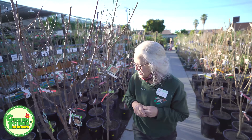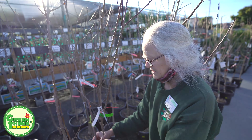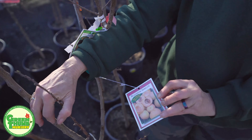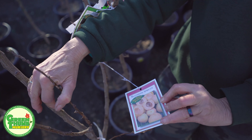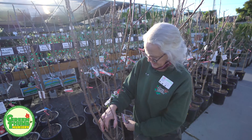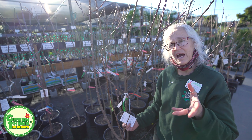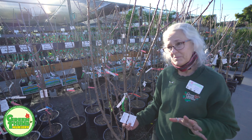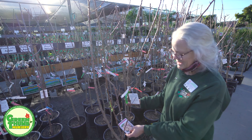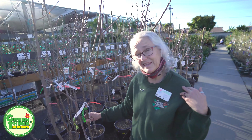Now I'm going to move on to the apricots. Unfortunately apricots have a tendency to need a little more chill. This particular one is one of my favorites — it's a Blenheim or Royal apricot. It has a large fruit and it is very sweet. This one has a 400 chill hour, so it's kind of a question as to whether or not we're going to get fruit off of this if it's not cold. If you have the space this is a good one to try; I would lean more inland than coastal on this one.